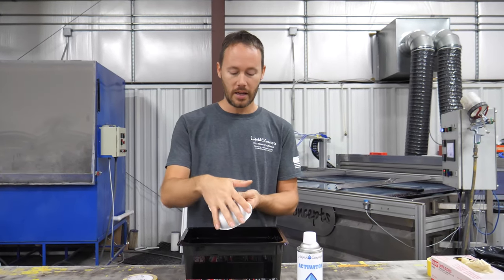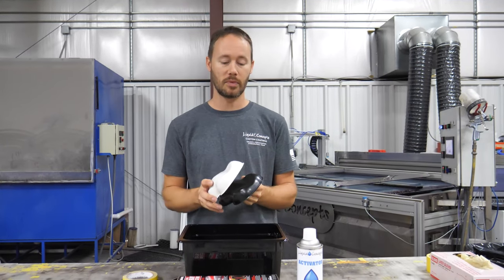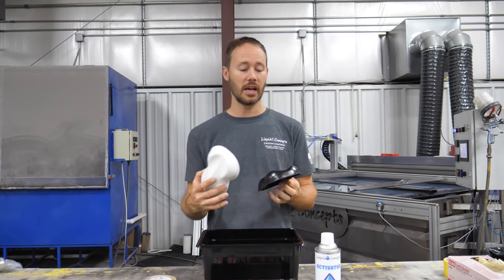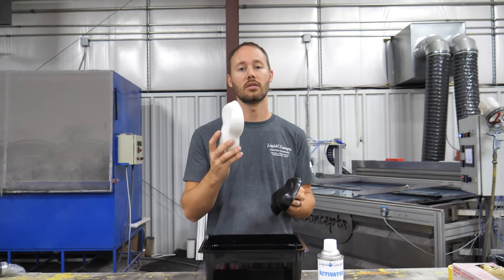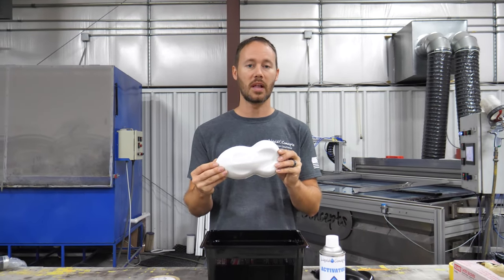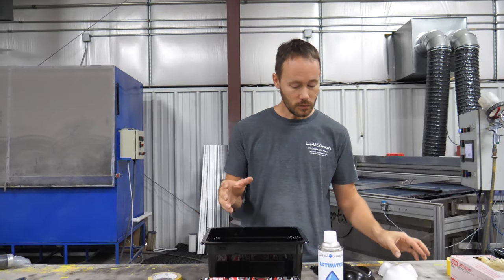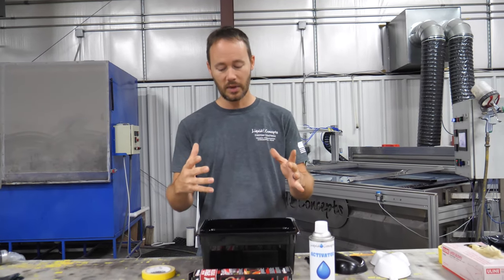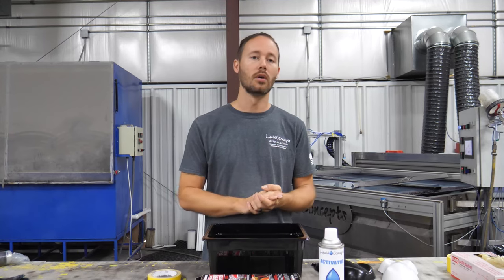You've also got a white speed shape and a black speed shape. The biggest thing to remember is that these are actually ready to dip — they're made out of ABS plastic, so they are ready to go. You also have your tub to use for the dipping itself, and anything else you need you can find on our website.